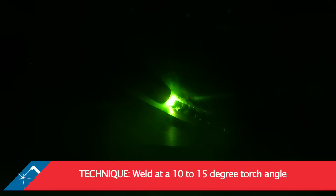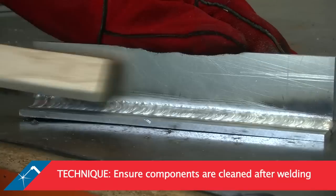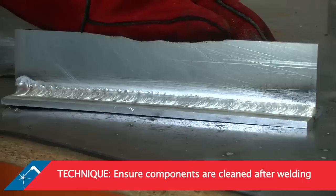In order to achieve a good weld, use a forehand welding technique at a 10 to 15 degree torch angle. Keep electrode extension as short as possible and torch to work distance constant. Finish up by using the appropriate post-weld cleaning technique.